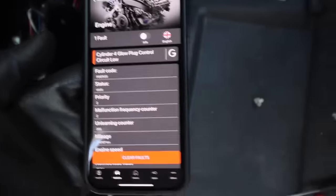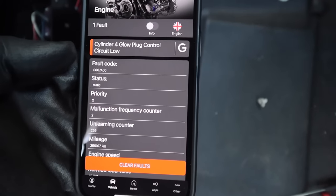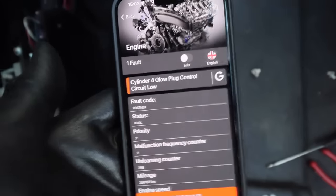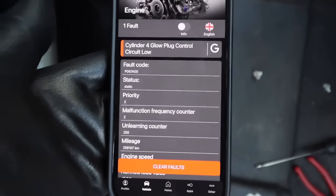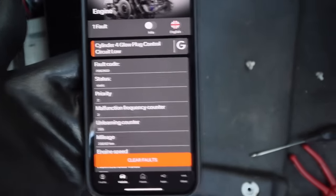Stop the press — we've come up with a cylinder four glow plug control circuit low error. I don't think that would stop the vehicle from starting, but I've got to grab something and take a look at this to see what it could possibly be.